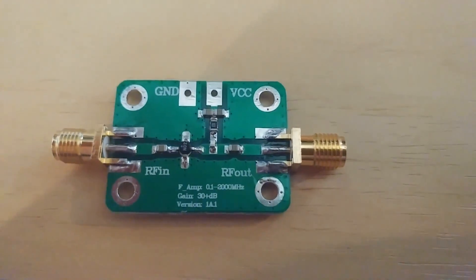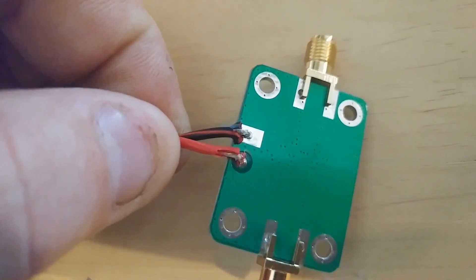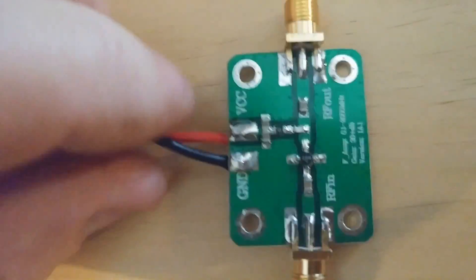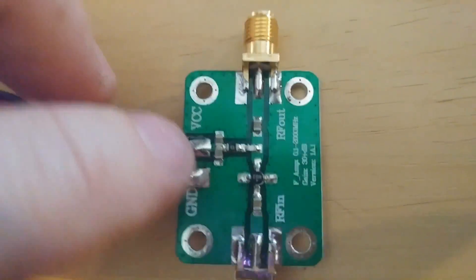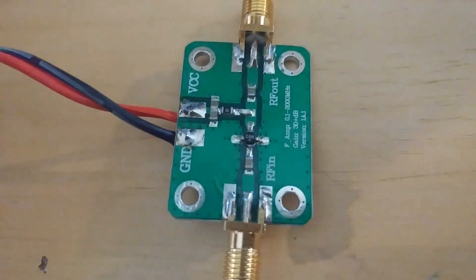We've got our leads sorted on hot and ground - it looks a bit rough on that side but we'll redo them. We're going to take the Home Patrol and find a weak signal.